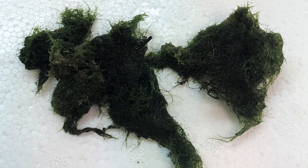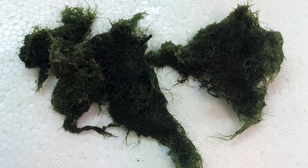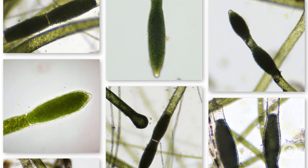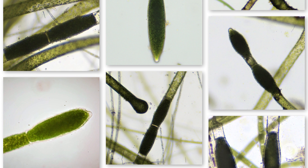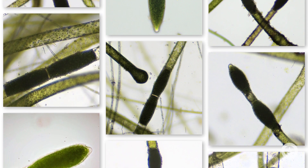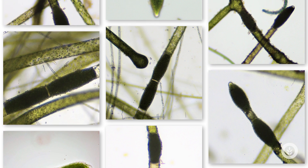It has these dark and tough akinete cells. If you look closely, you can usually see them interspersed through the filaments, and this helps them overwinter and get through those tough times. Here are a couple of looks at those akinete cells — just real dark, protective, thick cell walls, and again, how it overwinters and starts that next season blooming and growing rapidly.